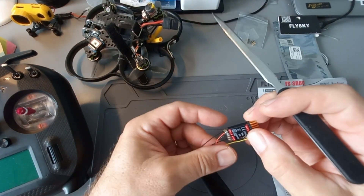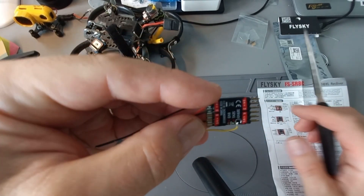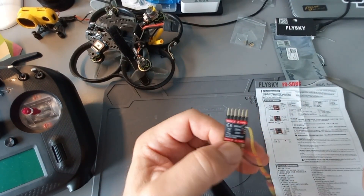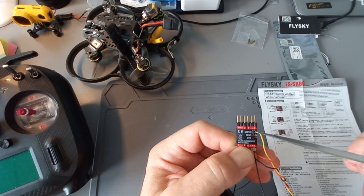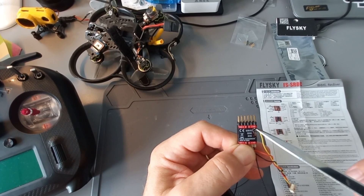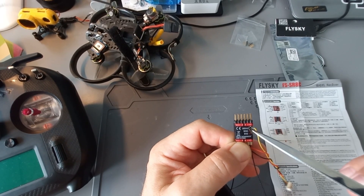I tried to solder it that way but it is wrong — it does not work. So be aware that you have to solder it to the servo pin. The output to IBUS, you have to solder to the servo pin, not to the sense pin, otherwise it will not work for you.